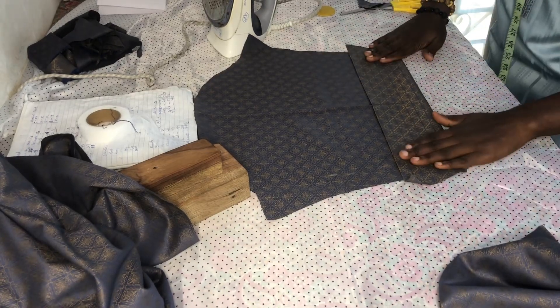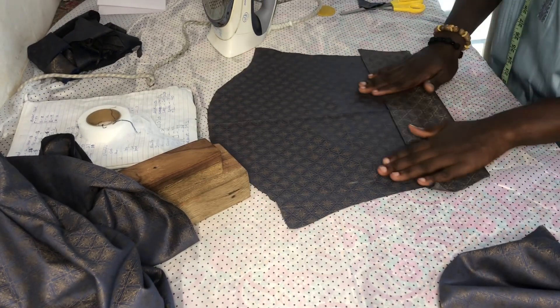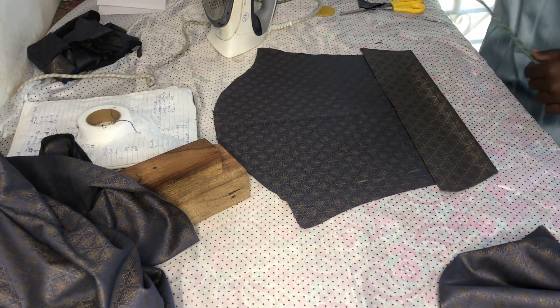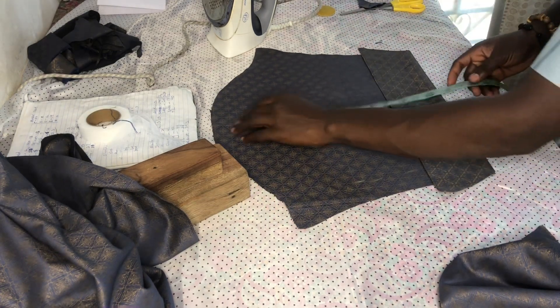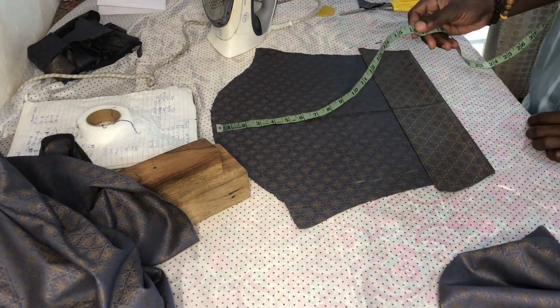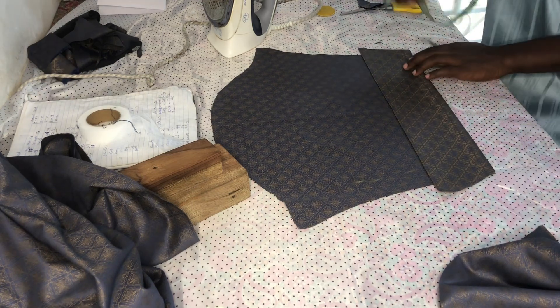For the sleeve, I am trying to turn the allowance that I put. Remember we put like 3 inches allowance to turn the sleeve front. Then I will still confirm my measurement and leave the half inches for joining. My measurement is 16 inches.